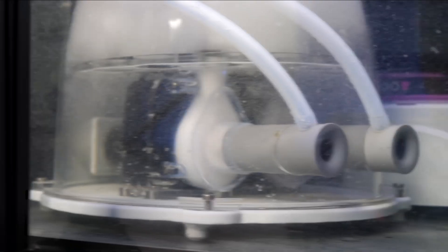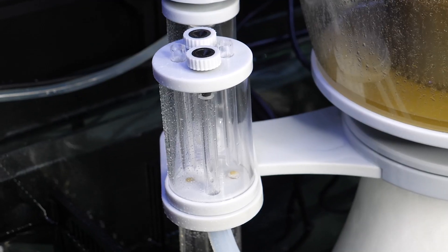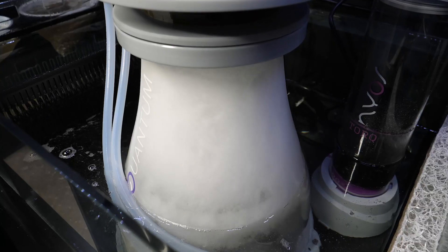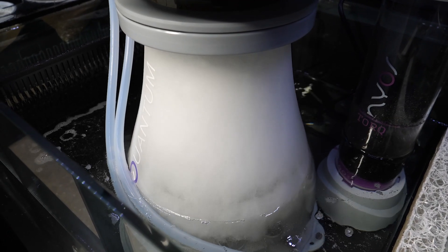So how does the protein skimmer work? As the pump pulls water in from the sump, it also draws air through the air intake with silencer, where the specialized impeller creates micro bubbles from the air. With the use of a bubble plate, a dense mix of micro bubbles and water is created in the body of the skimmer.